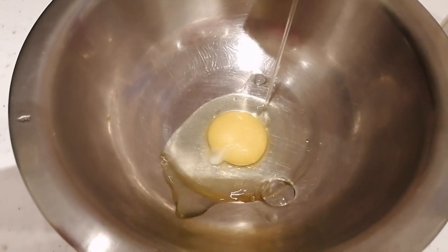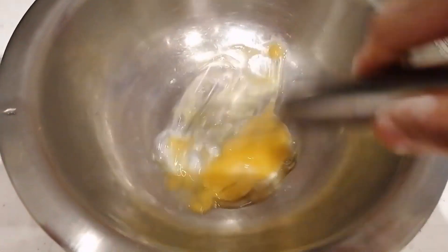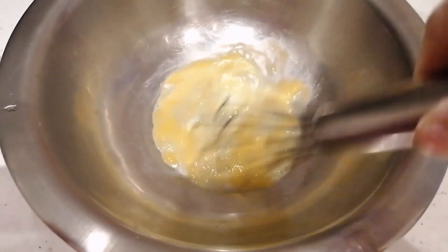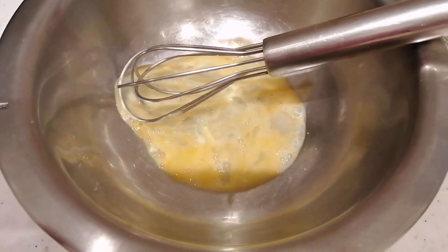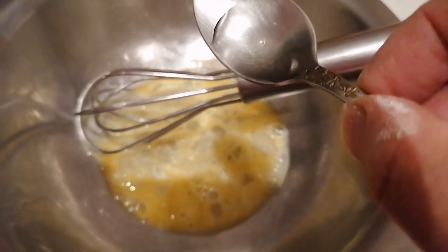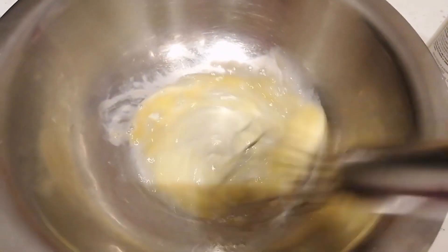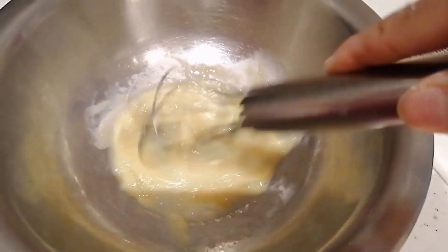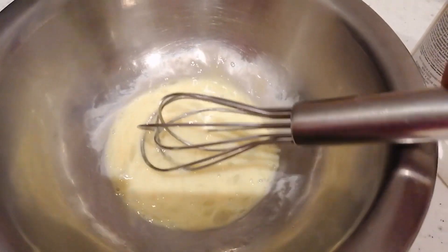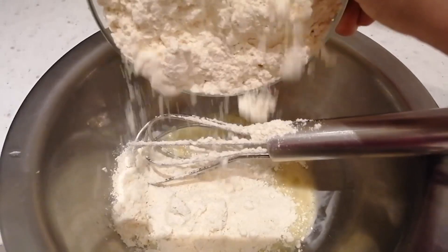Gagamit ako ng isang egg — ihalo ko lang yan sa flour mamaya. Kaya gagamit ako ng isa. Lagyan ko siya ng 1 teaspoon of vinegar — ang ihalo ko dyan sa 1 egg. Haluin ko lang yan, tapos ilalagay ko na yung all-purpose flour — 2 cups.